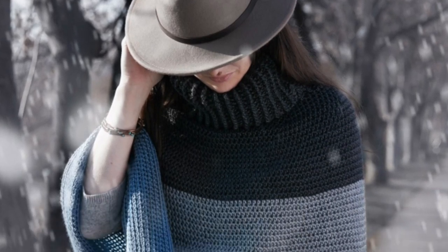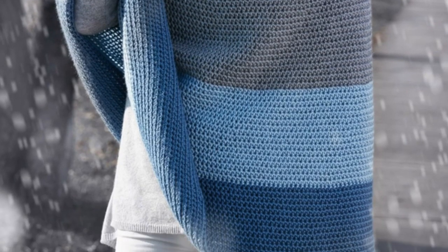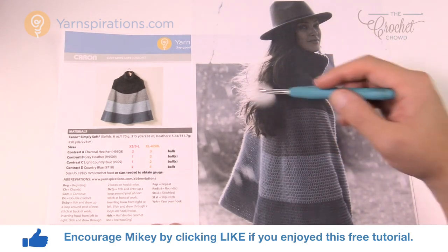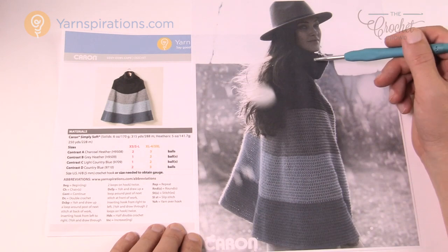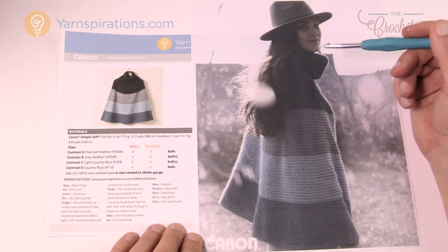In today's tutorial we're going to work on the Cozy Cowl Cape. Welcome back to The Crochet Crowd as well as Yarnspirations.com. I'm your host Mikey. Today we're gonna work on the Cozy Cowl Cape. This is very much like a poncho. It comes as a straight piece straight down, it kind of angles out and it's got a beautiful turtleneck collar. I really love the design and I love the simplicity.